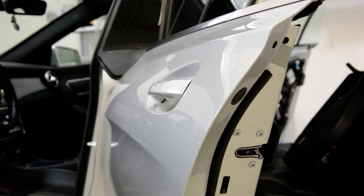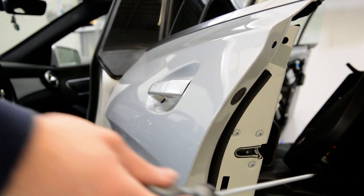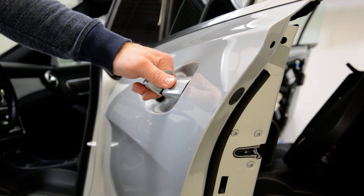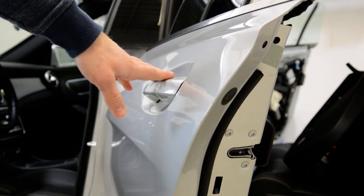Hello everyone, in this video I will show you how to remove the door handle — it's the rear door handle. I've made a video on how to remove the door handle from this CLA 2017 model.